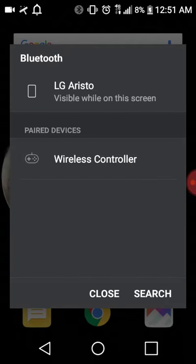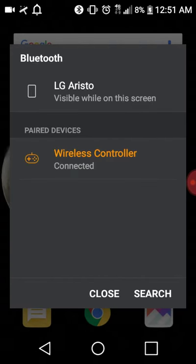Step three, hold the Share and the PS button until your light blinks. Then connect the controller.